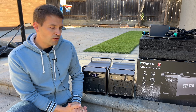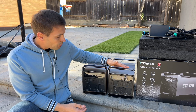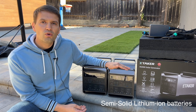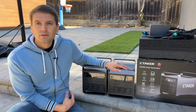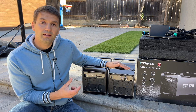In this video I'm going to review power stations from eTekker. This is a Kickstarter project and the capacity of each power station is 2 kWh. It has lithium-ion batteries which are rated for 1,500 cycles till 80% of capacity. I'm personally not a big fan of lithium-ion batteries because it has less cycles than LFP batteries.